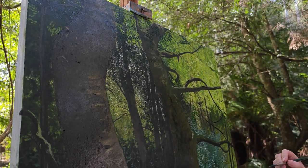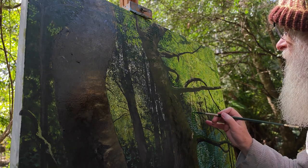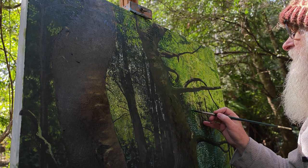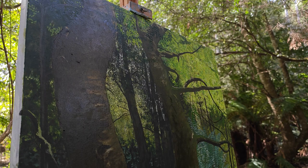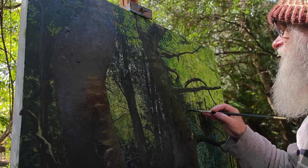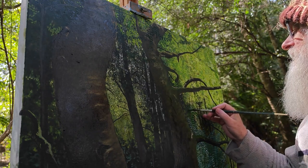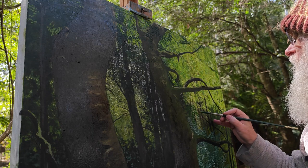My sister is a massive twitcher — bird watcher. One of the beauties of painting in Tasmania — well, painting plein air, not only in Tasmania — is the amount of sounds of the forest, the creeks going on around me. I hope that's not drowning out my voice too much. I've got a headphone in, hopefully it's recording okay.